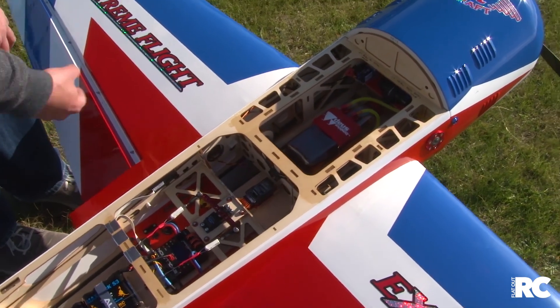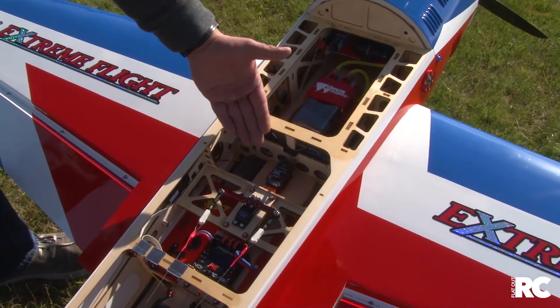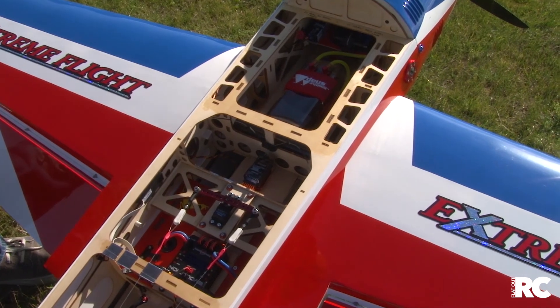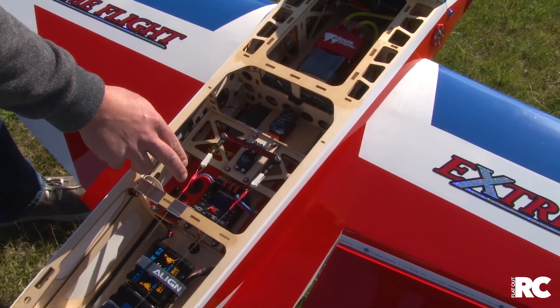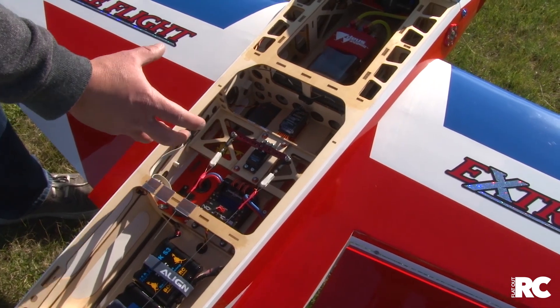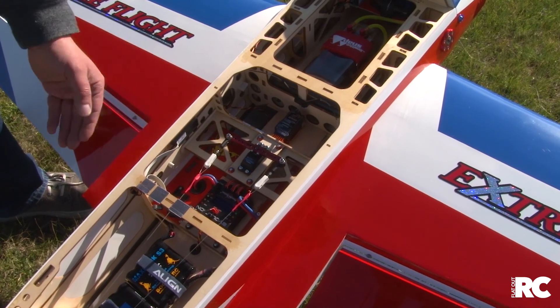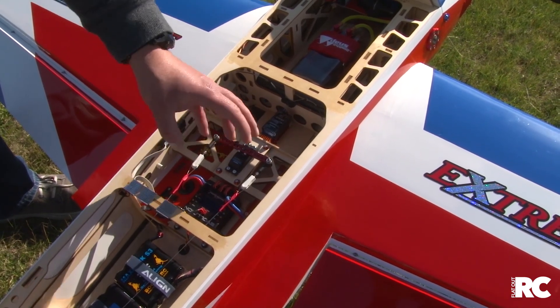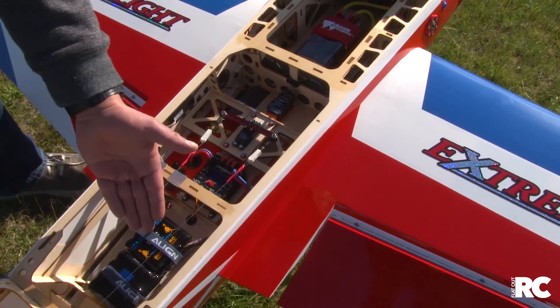Moving further back, the owner is running Futaba — a Futaba receiver into a PowerBox Evolution, which is a mini power distribution system. All the servos are connected to the PowerBox unit itself, with twin batteries driving the receivers.